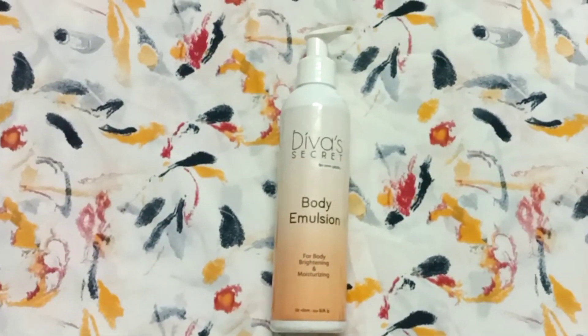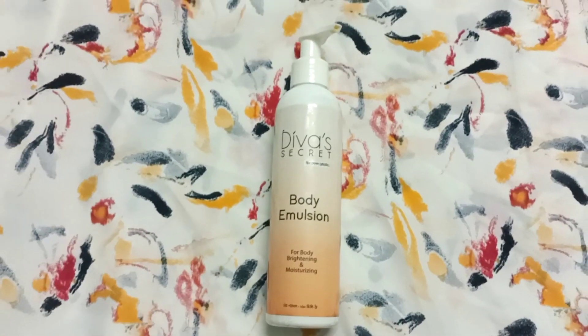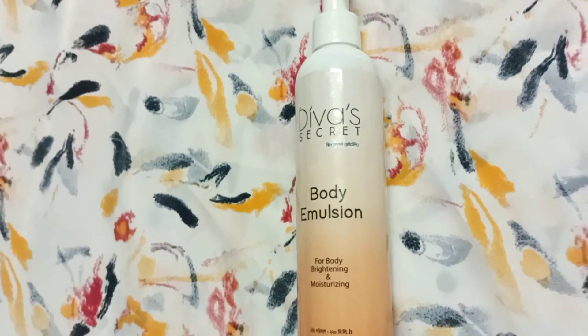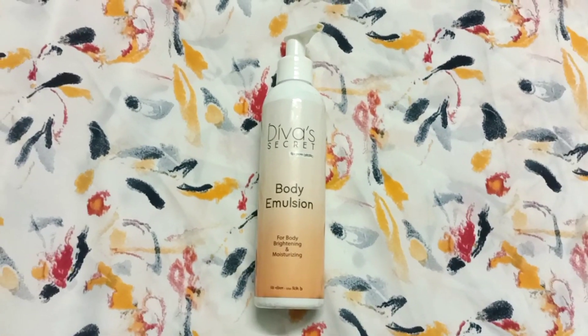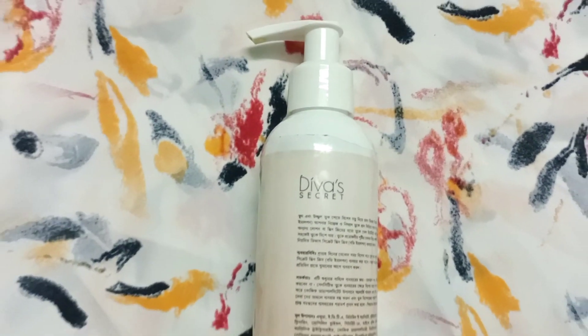If you want to use this on your body and want bright, light skin, you can use a body emulsion. Definitely use it on skin that is perfectly clean, and it will leave your skin light and bright.